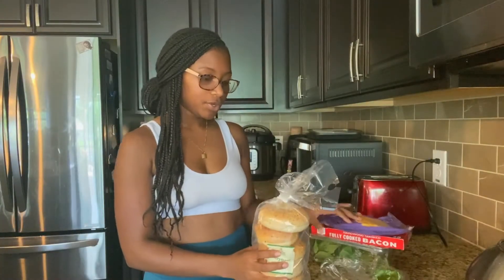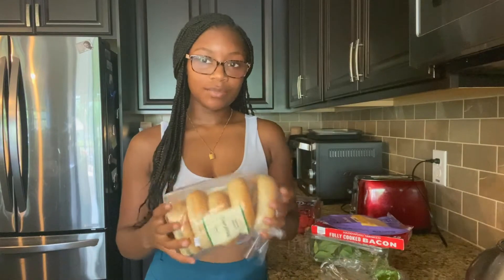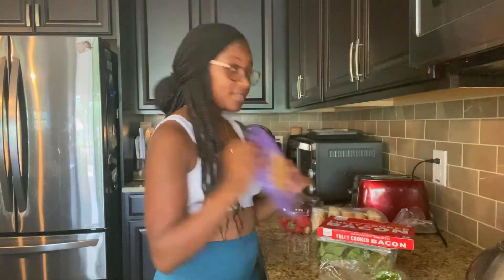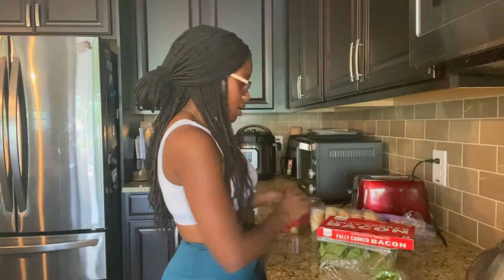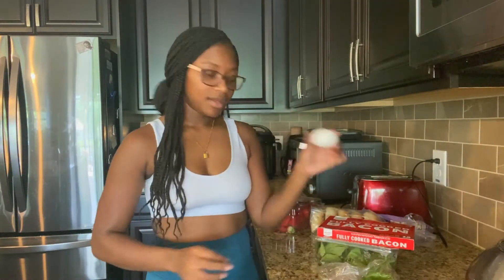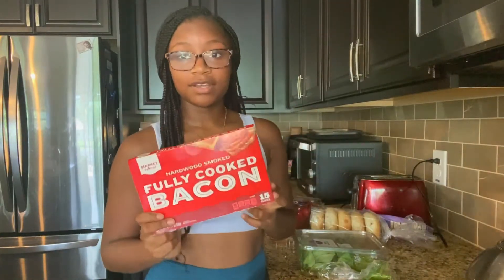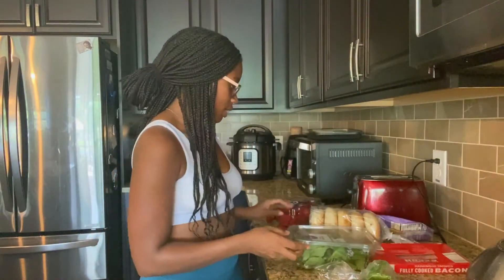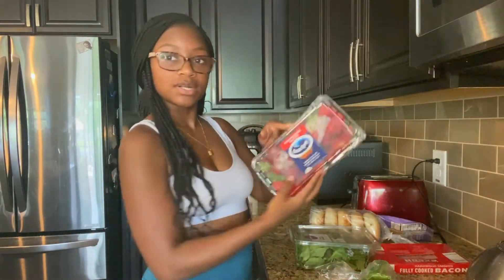I have the ingredients right here. I usually need a bagel in the morning. So I have some cheese, some pepper that I'm going to put on it, one egg, bacon — fully cooked already because I'm a little lazy — and spinach I'm going to put on it. And then I'm going to have strawberries on the side.